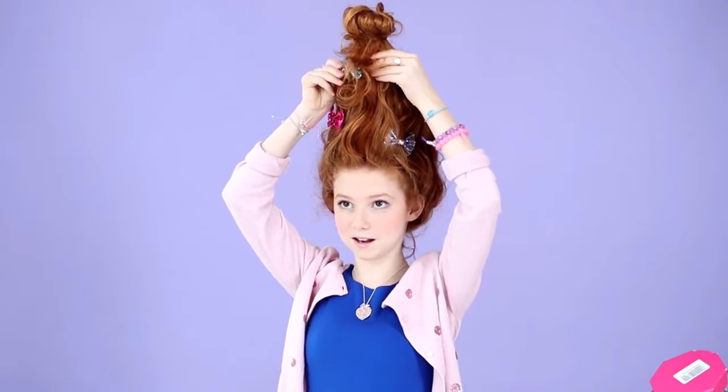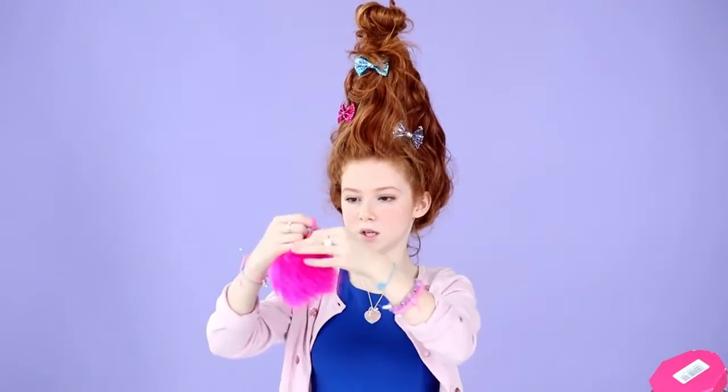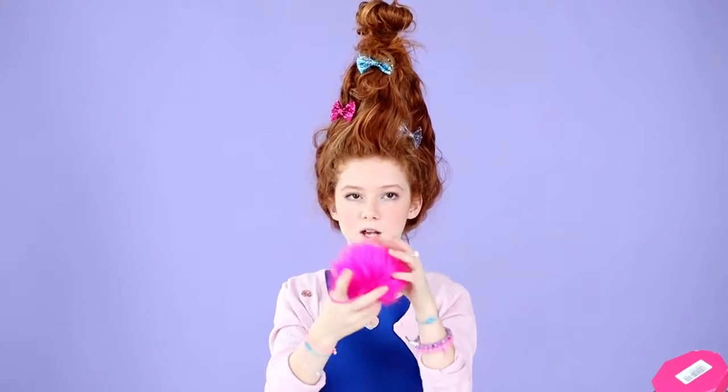You can just take some bows or accessories and just clip them into your hair. And let's do one up here, like that. And also, I have a hair tie with a giant pom-pom on it. So I'm just going to stick that on the top, like that.